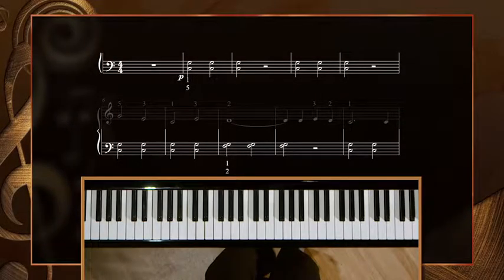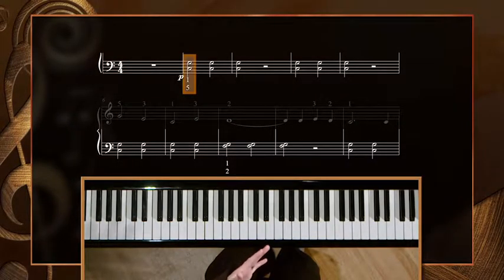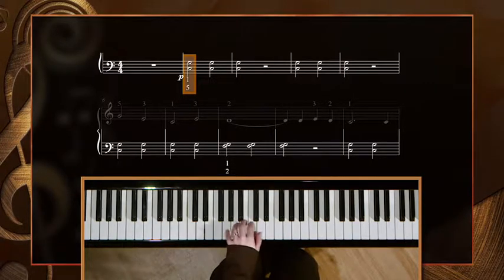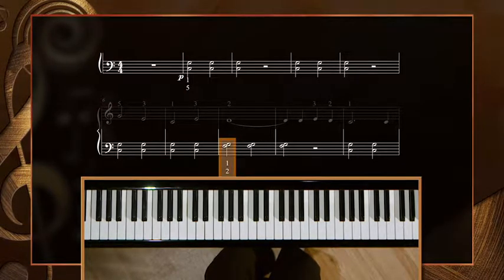Now that we've warmed up, we should look at our original version of When the Saints more closely. Let's explore the left-hand chords first. You'll see that we had the outer notes of the tonic chord for several measures at the beginning, so you'll play a harmonic fifth in the new key of G, or a G and a D here. In measure eight, when we have to play the interval of a second, you'll play the top two notes, or scale degrees four and five, in your left hand, like so.